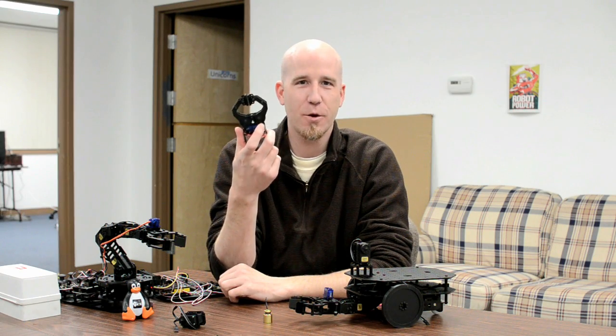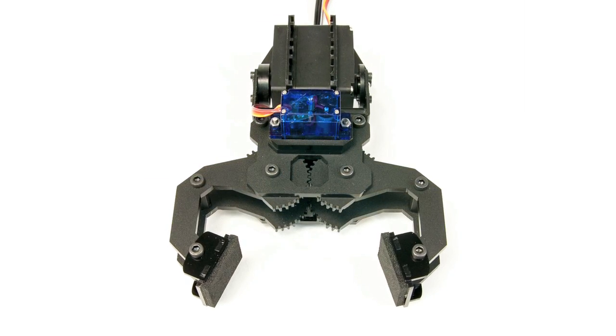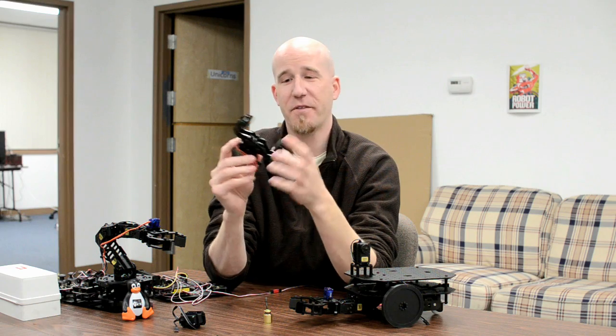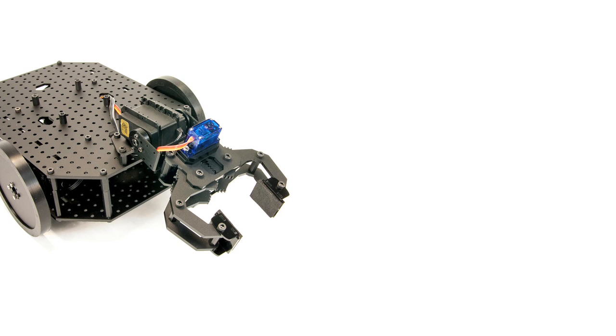Today I'm showing off a Robot Geek gripper. Our goal with this gripper was to make something low cost, lightweight, but also with good gripping strength and a good reach, a good wide grip on it. We think we've done that — we're really excited about this. This is the default gripper we're going to be using in all of our kits, including rovers and our snapper arm.